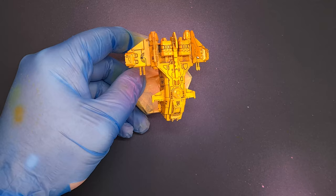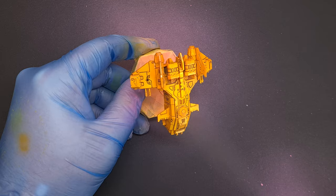I've left the model overnight just to let that oil wash set up. Now it's time to mat it all down so we can work on everything else.